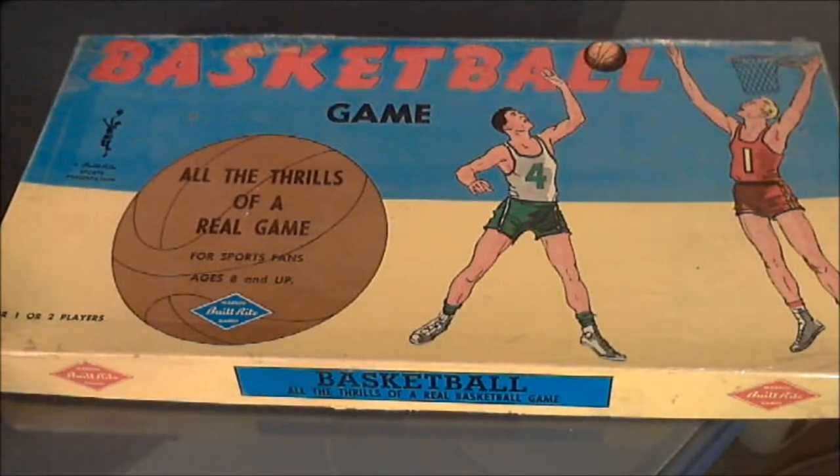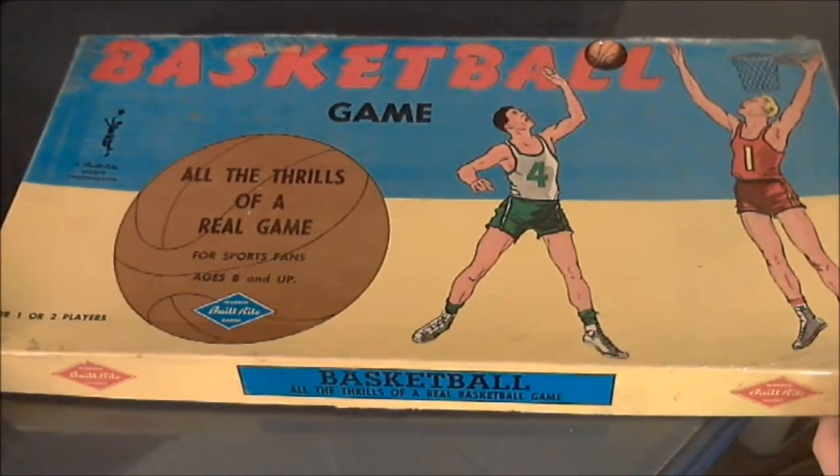Hi there. Today we're going to take a look at an old game that I found at a thrift store this week. The game is called The Basketball Game.